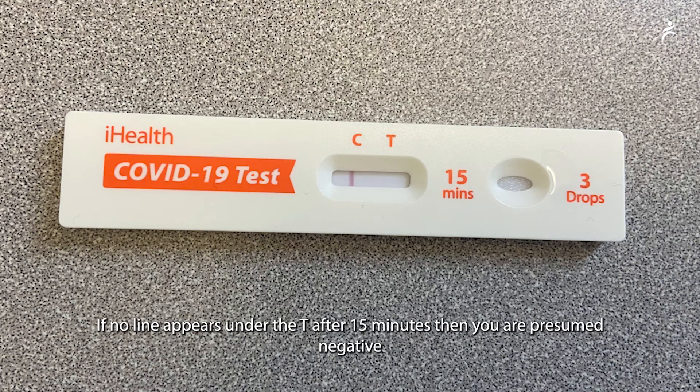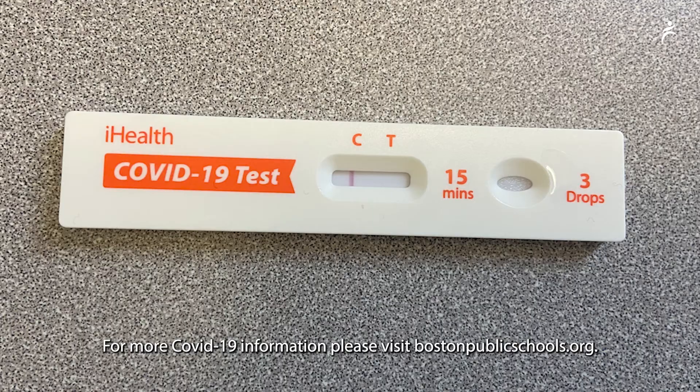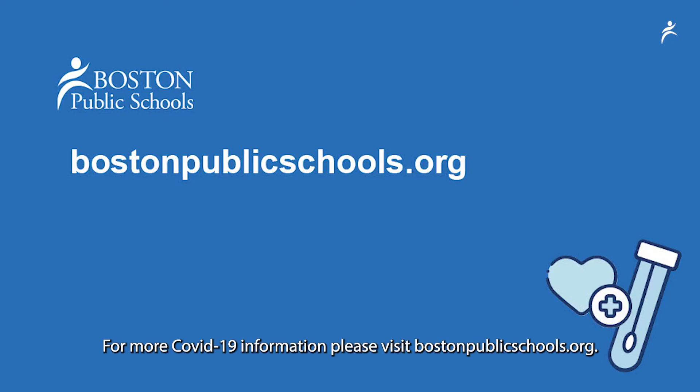If no line appears under the T after 15 minutes, then you are presumed negative. If a line does appear under the T, then you are presumed positive and should contact your medical provider. For more COVID-19 information, please visit bostonpublicschools.org.